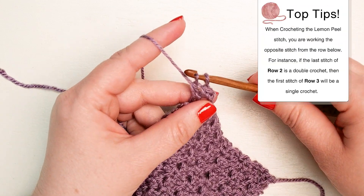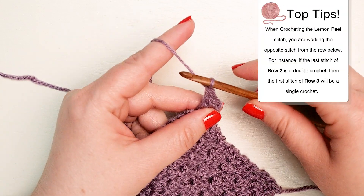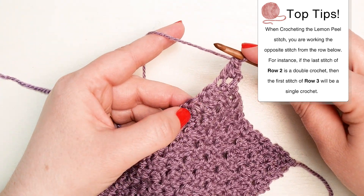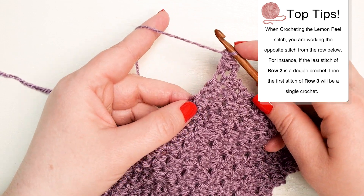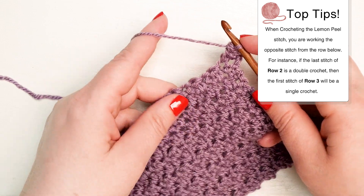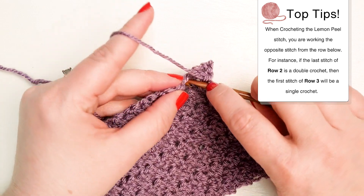Here are some of our top tips for working the Lemon Peel Stitch. When crocheting the lemon peel stitch, you're working the opposite stitch from the row below. For instance, if the last stitch of row two is a double crochet, then the first stitch of row three will be a single crochet.